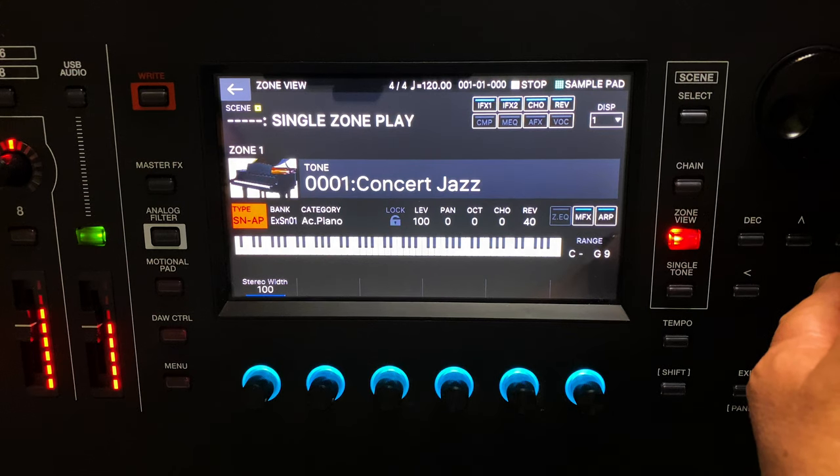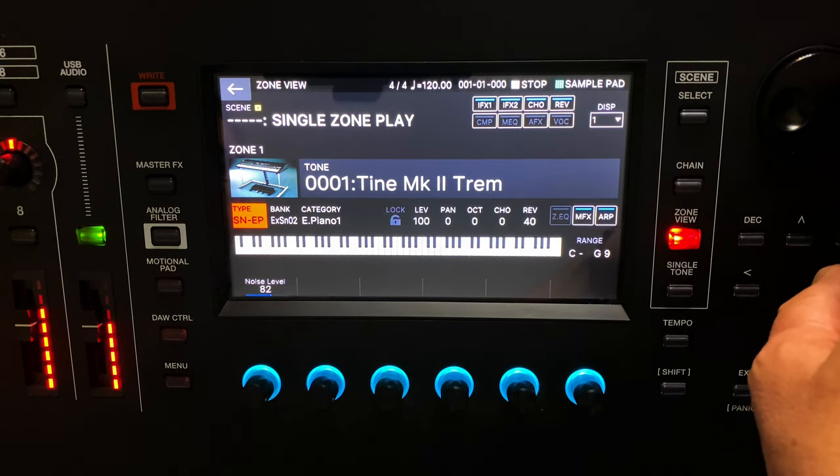Hi, Mark here from Roland with The Phantom. In addition to the powerful Zencore and V-Piano engines, Phantom now has a selection of Supernatural strings, brass, bass, vocal and world sounds, and now with the latest update, Supernatural piano and electric piano engines.